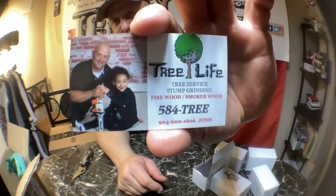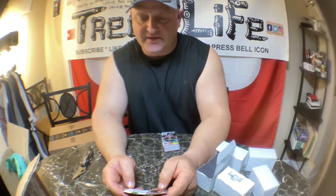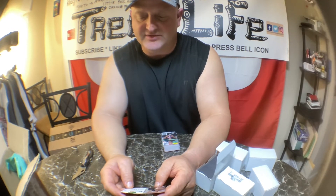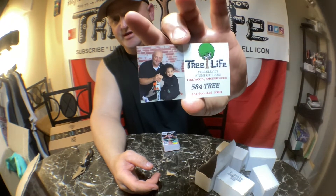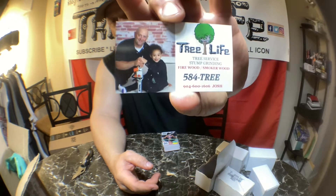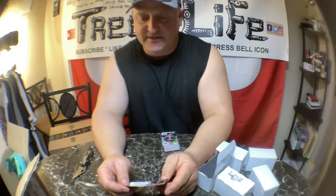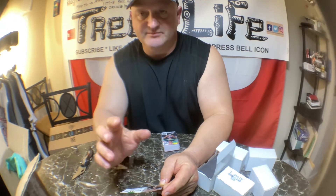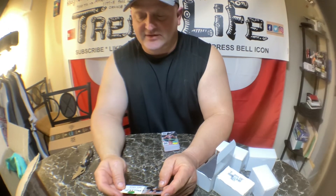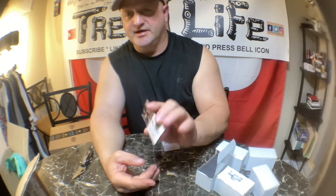You can see — it says Tree Life Tree Service and Stump Grinding, Firewood, Smoker Wood, 584-TREE, and Josh's number is 904-600-1606. We can give these to firewood and smoker wood customers too — if they don't have us programmed in when they run out, they can just give us a call. Simple: tree service, stump grinding, firewood, smoker wood — that's 95% of what we do.